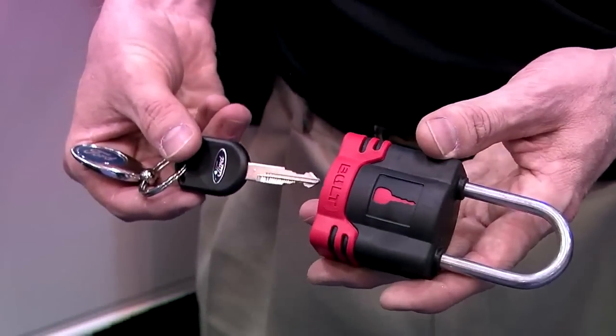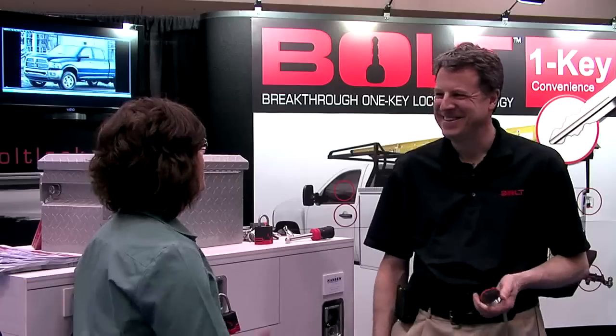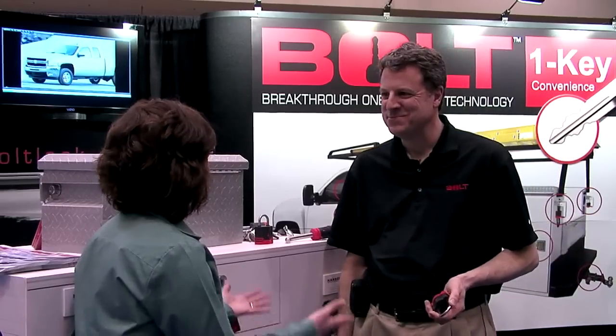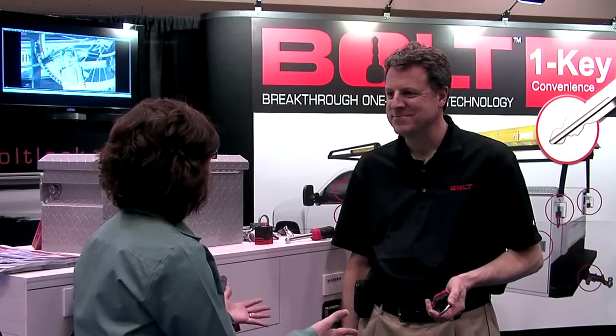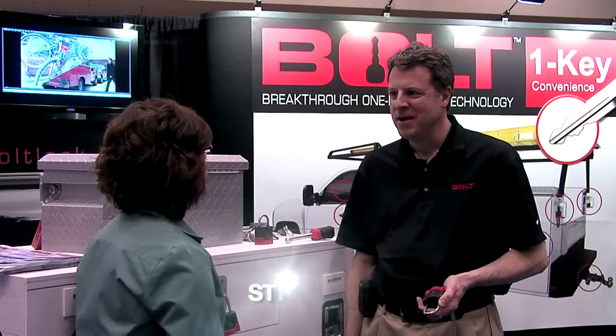Now let's take a look at a new technology from Stratec that uses one key for all your locks. Stratec is coming out with a new system for keys and locks. Tell us more about the one key system from Bolt.